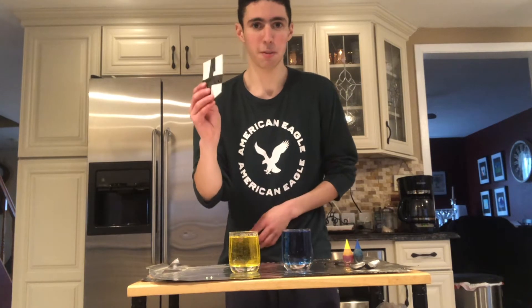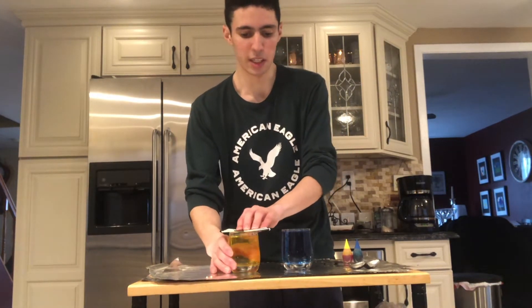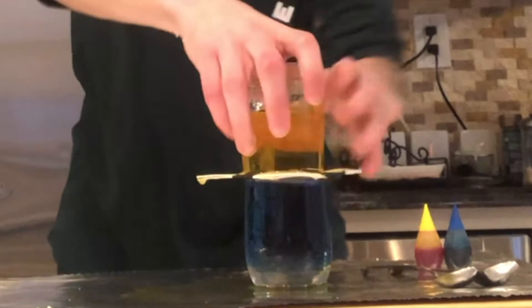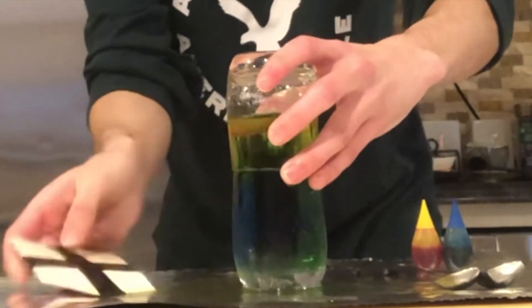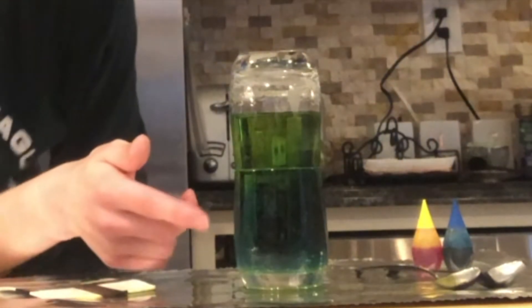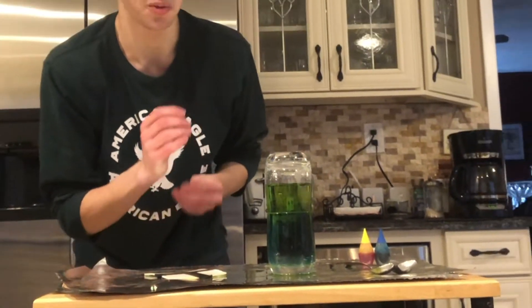Get the flat thing and put it on top without spilling. Now gently take this out. You can still see the yellow part and you can still see the blue part, and the green is in the middle.